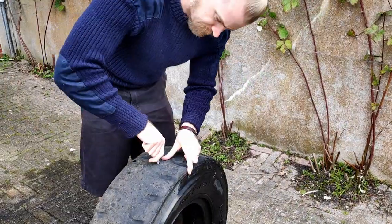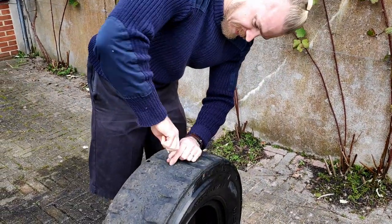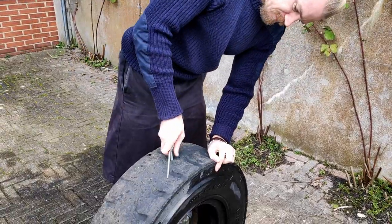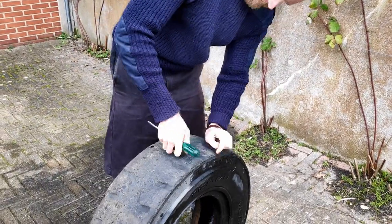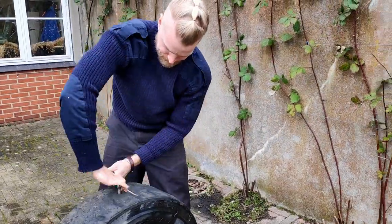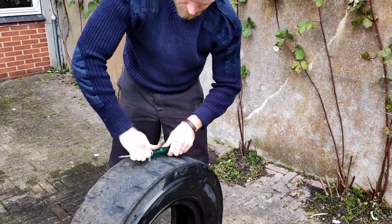So there we go, I have the eye bolt. It's a little bit finicky to get it in and you want it to be quite tight so it's not flopping all over the place. So you're actually screwing it into the rubber — I'm using a screwdriver to help me. And in it goes.